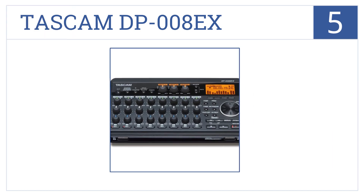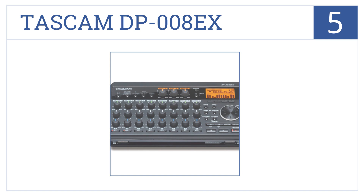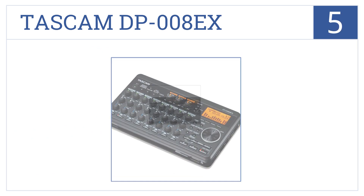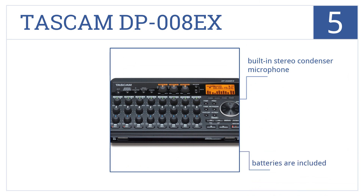The Tascam DP-008EX is number 5 on our countdown. It is a powerhouse with its 8-track recording ability, built to provide CD quality results for an excellent price. It has a built-in stereo condenser microphone and included batteries, but it's not very sturdy.